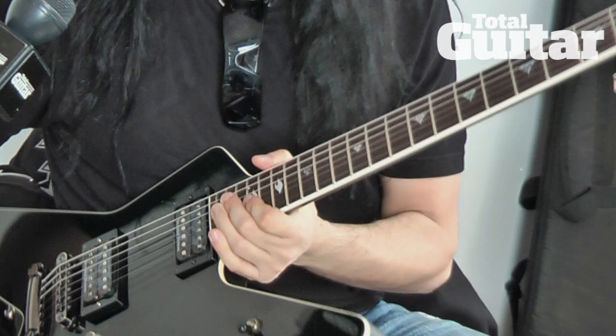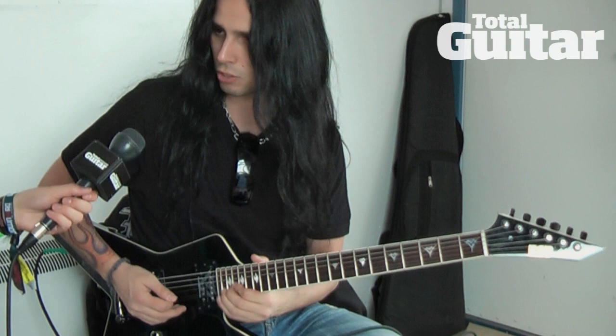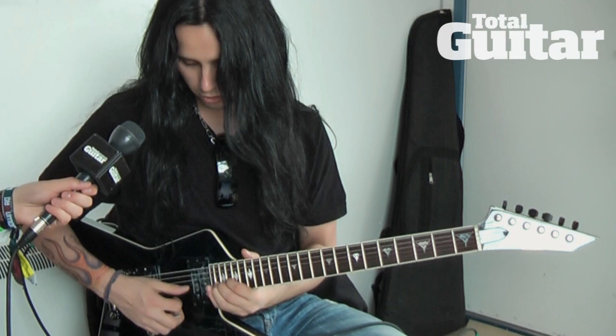One adjustment I made on this particular model was the cutaway here, because before there was a big wood section up here which made it really difficult for me to play down here on the 22nd fret. So now we have a thinner cutaway, making it easy to get down there and do that kind of thing.